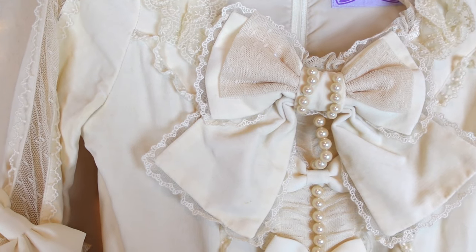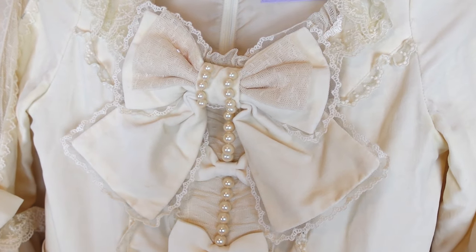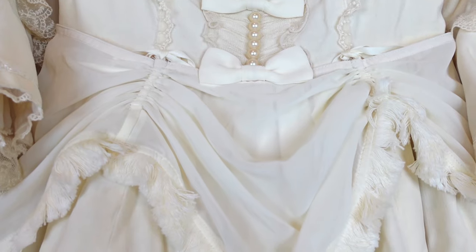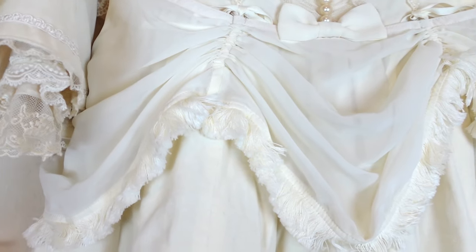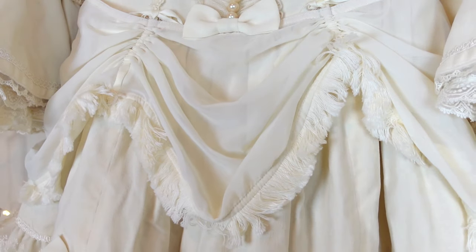The bow on the front is not removable, but adds a really lovely eye-catching look to the bodice. At the waistline, there is a removable ruched overskirt. You can adjust the ruching and length of the overskirt, and there is a fluffy trim along the edge.